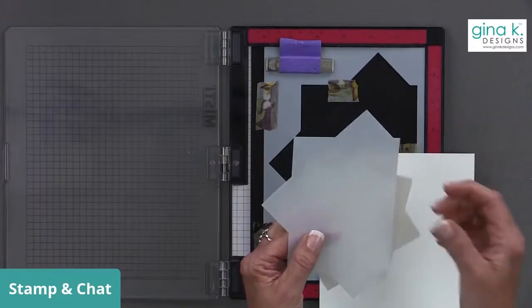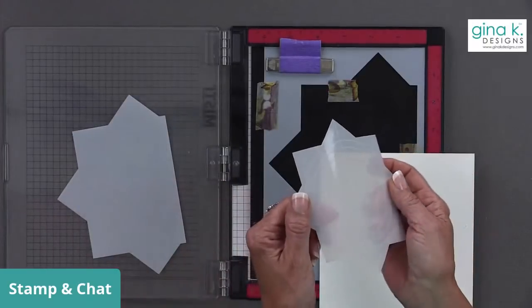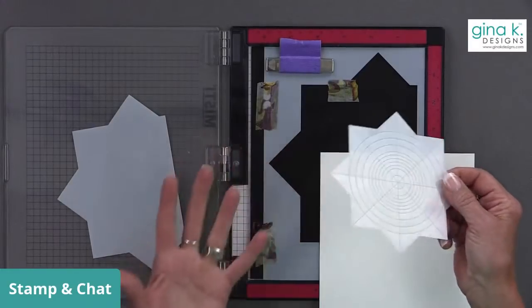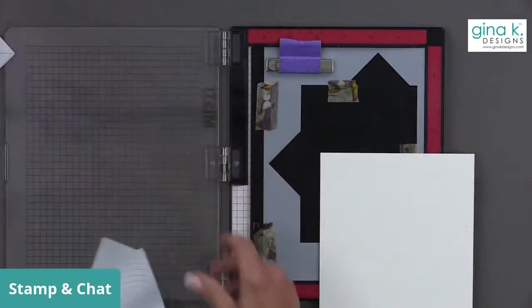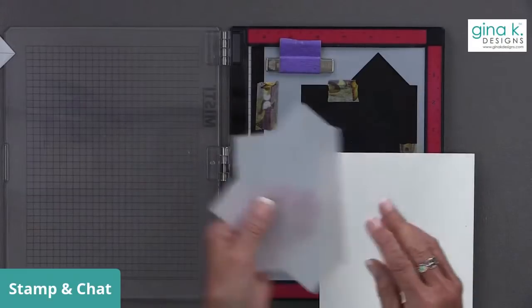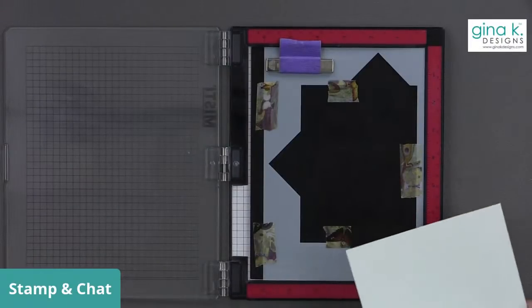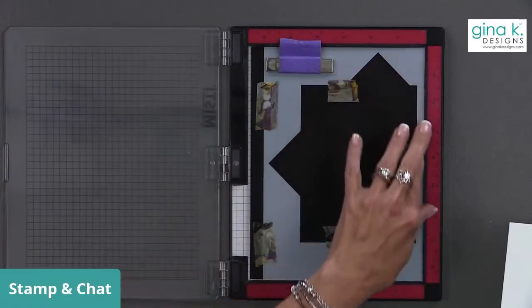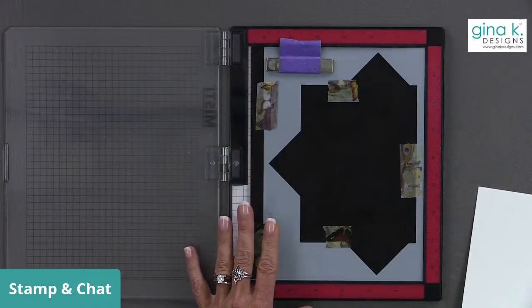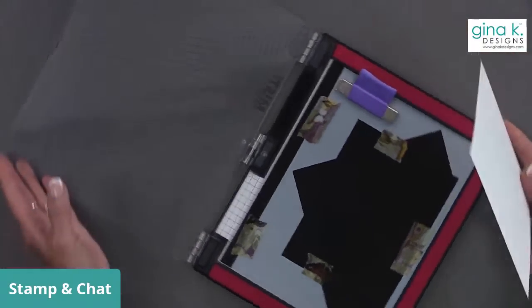The lines are etched into the template and in real life you can see them really easily, but on video it's a little harder. I'll show you a quick fix for that. The new kit includes this large template. The original wreath builder can be purchased separately. When you load the large template into your MISTI, it sits at an angle, so I like to turn the MISTI so it's equivalent to having it straight up and down.